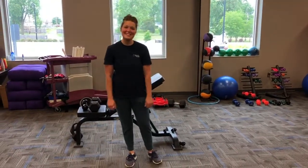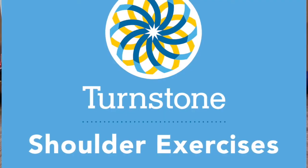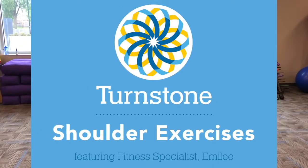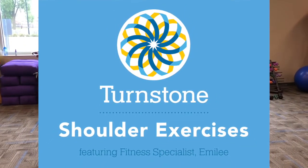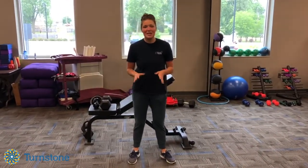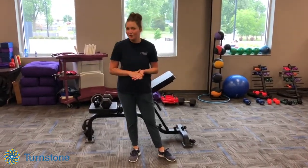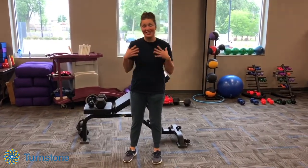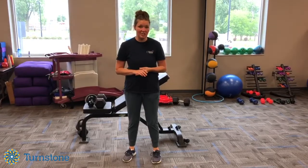Hi everyone, this is fitness specialist Emily here. I'm here to talk about some of my favorite shoulder exercises. They can be good preventative exercises for shoulder problems. Just a note before we get into these: you don't want to use them as a substitute for physical therapy. Remember, these are preventative. If you are in a lot of pain, make sure you see your physician.